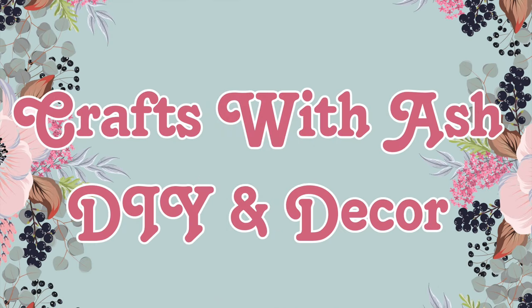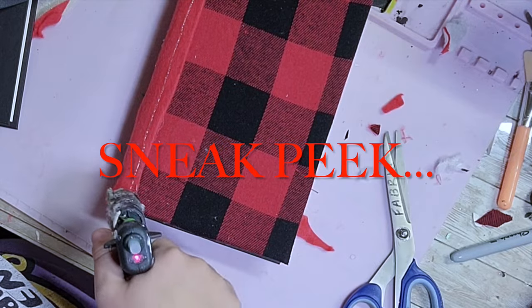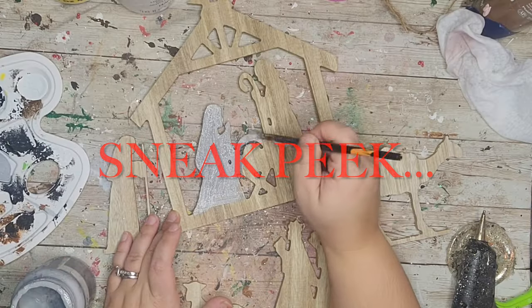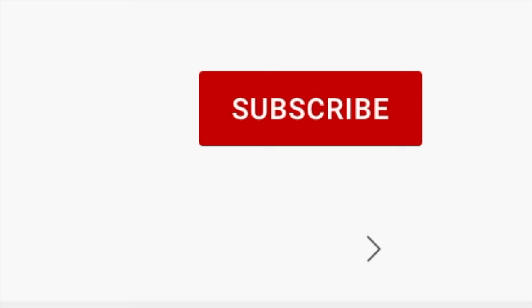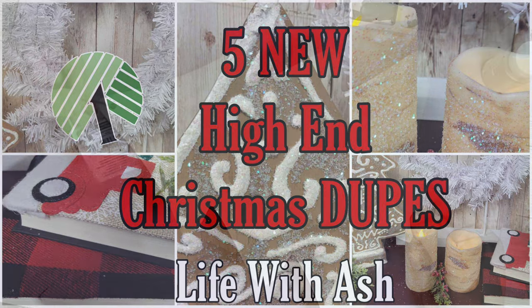Hi and welcome to Crafts with Ash DIY Decor. My name is Ashley and today I am bringing you five new high-end Christmas dupes. These pieces originally came from either Pottery Barn or Kirkland's and I loved the pieces but I did not like the price tag, so I thought that I would try to dupe them in today's video. Don't forget to give this video a thumbs up and hit that subscribe button. Let's get started with these high-end dupes.